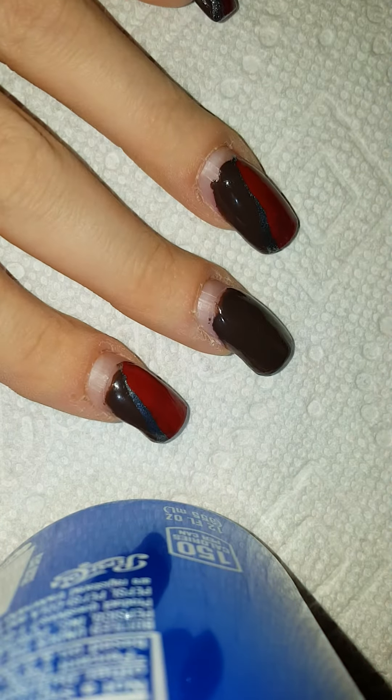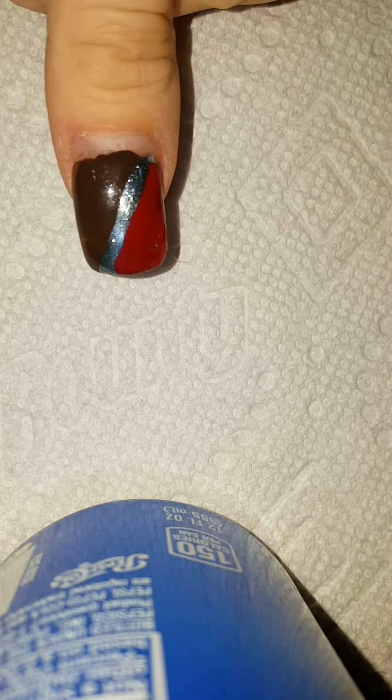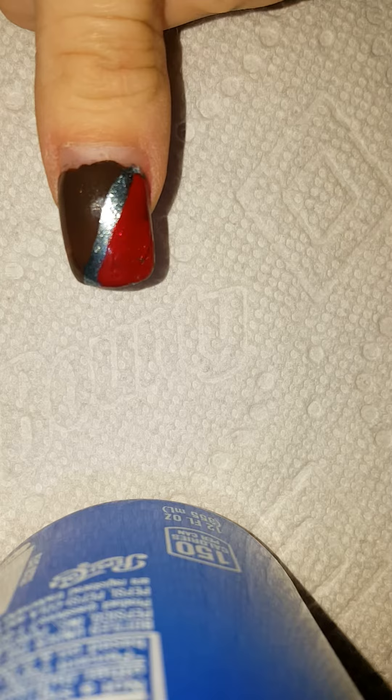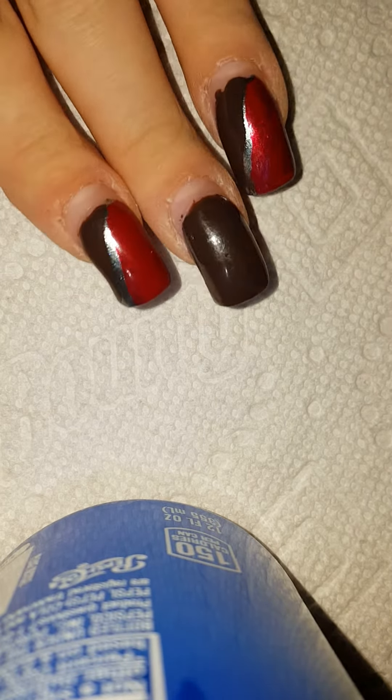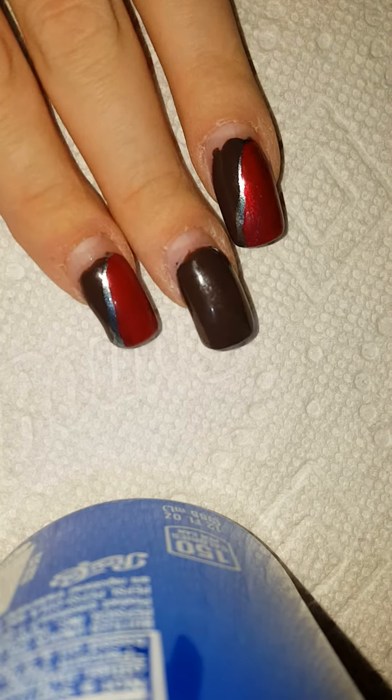Hi everybody, this is my Thanksgiving manicure. As you can see, this is the design that we're gonna do. I recorded this video once before and it never went up, so I'm redoing it again for you guys. I actually made it a little bit better this time.